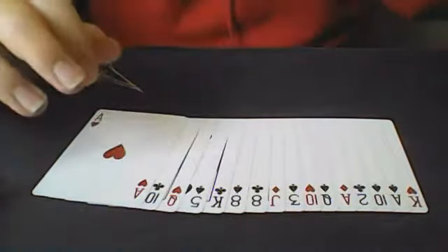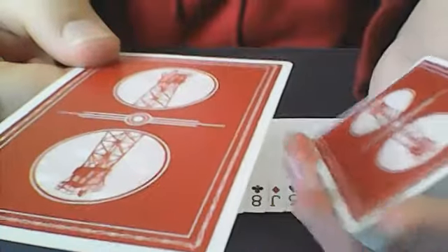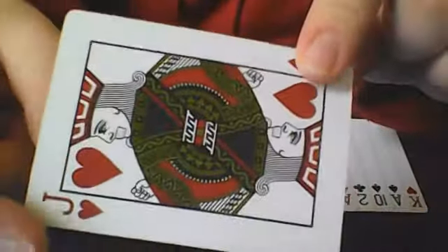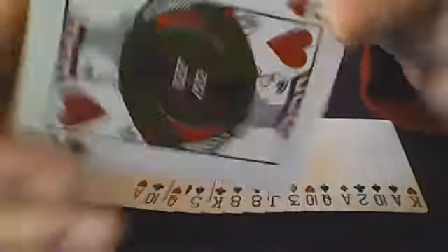After they're done, they're going to take the packet, turn it face up, and spread it on the table. What you're going to do is explain to them — you're going to hand them the next card. You don't want them to look at the card, but you would like for them to place the card in between any two cards here they can remember. The reason they don't look at this card is because it's going to be switched out with their selection. If they look at this jack of hearts, and if they selected the king of diamonds, when this card is turned over and it's the king, they'll notice something is up.